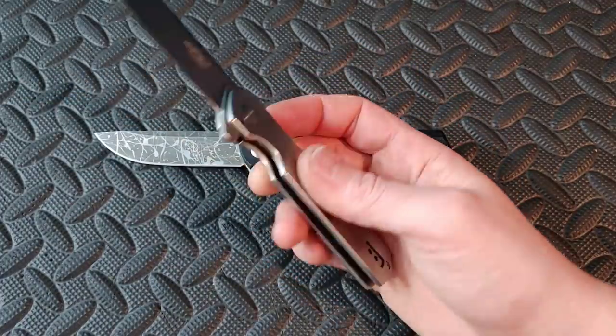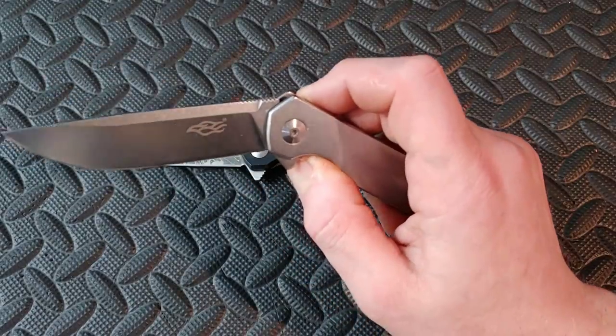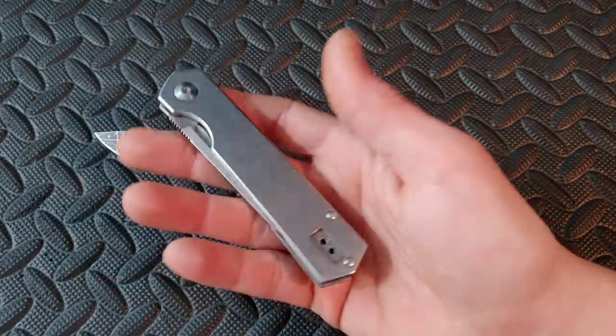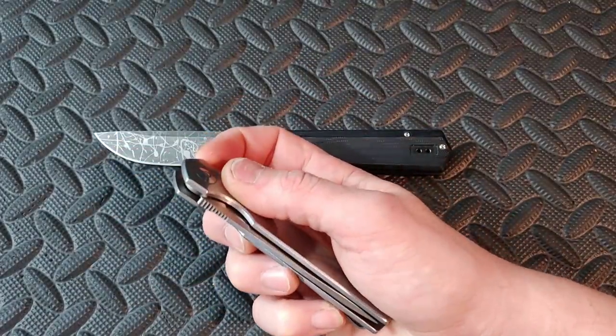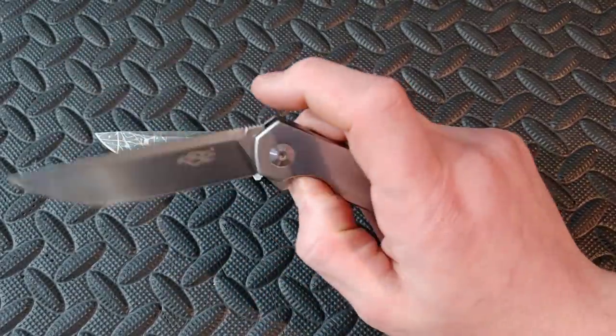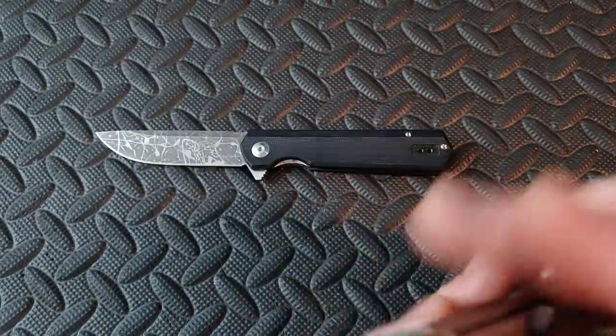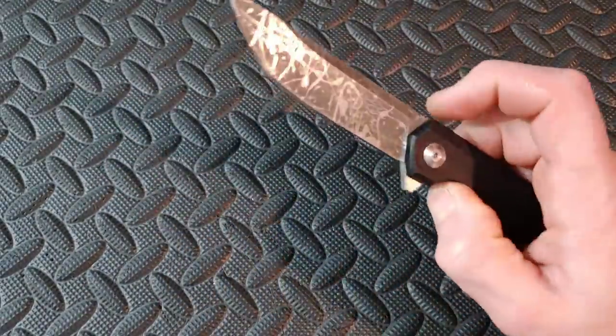The lock bar tension is usually a little bit lighter on these Ganzo knives, and that also makes them drop very, very nicely — drops shut extremely well. This one's a false-shut action. But if you're looking for a good flipper knife and you don't have a lot of money to spend, Ganzo can definitely take care of you.